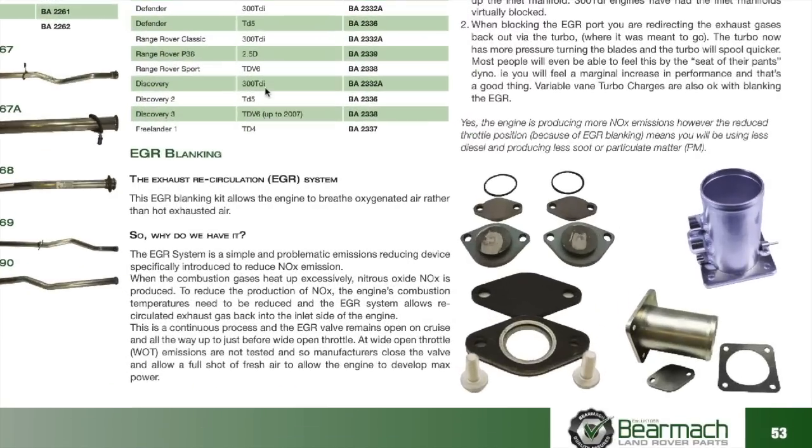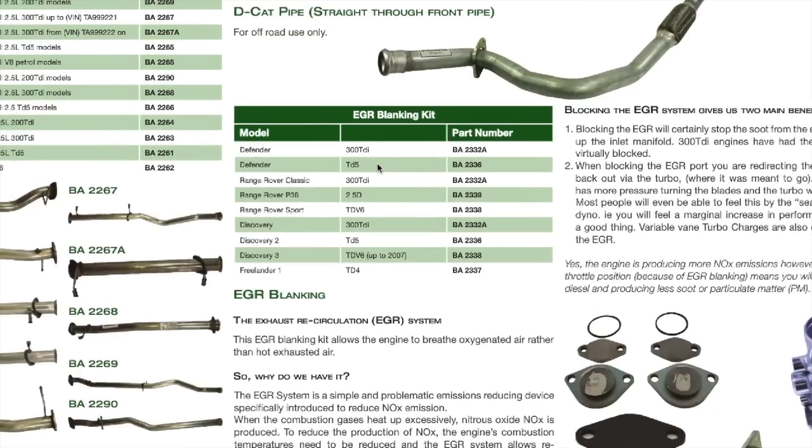EGR blanking kits — right, page 53. We have a blanking kit for the 300 TDI, and there are more up here for different vehicles: TD5s, TDV6s, etc., so you have a choice.